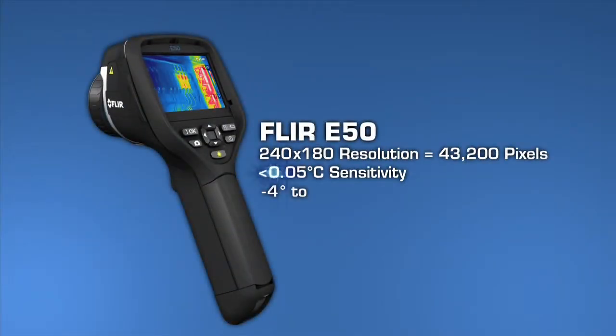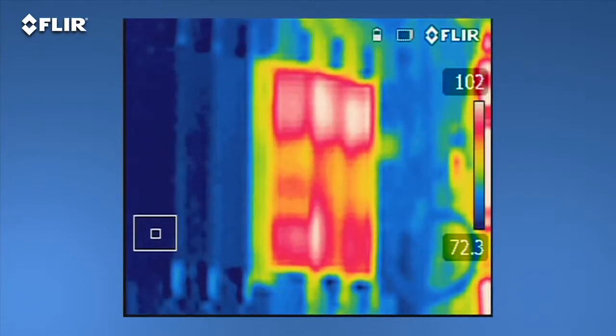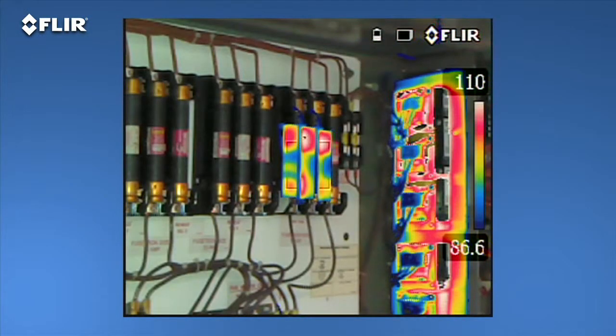More pixel resolution means more detailed thermal images and greater accuracy when you're scanning targets farther away. The E-50 also features digital zoom that gets you up to four times closer. Plus thermal fusion so you can isolate and blend just the hot or cold areas in the scene.